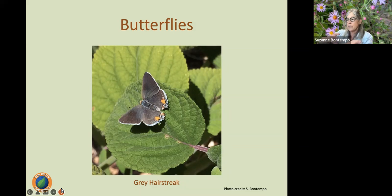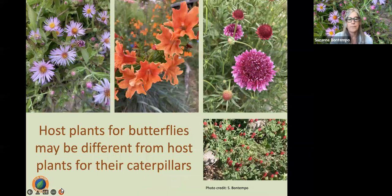Having flowers that look like a daisy or a sunflower — so butterflies can land and really take advantage of the cluster of little flowers in the middle — is going to be a lot of bang for the buck. Butterflies do have very good vision, so they don't really need fragrant plants. Fragrance is not important for butterflies, but bright colors are helpful. Understand that host plants for butterflies may be different from the plants they gather nectar from.